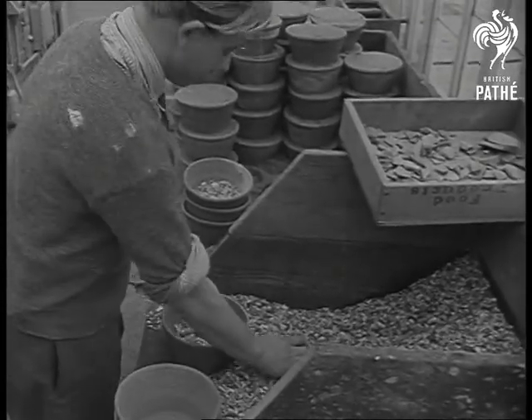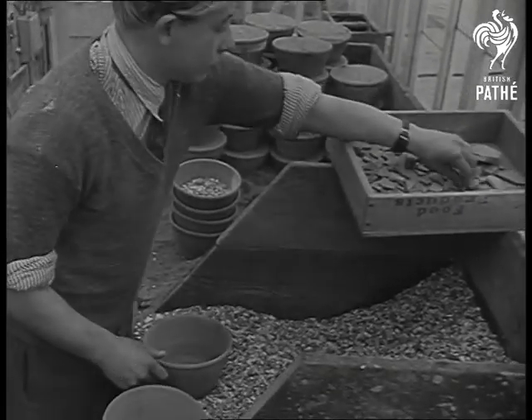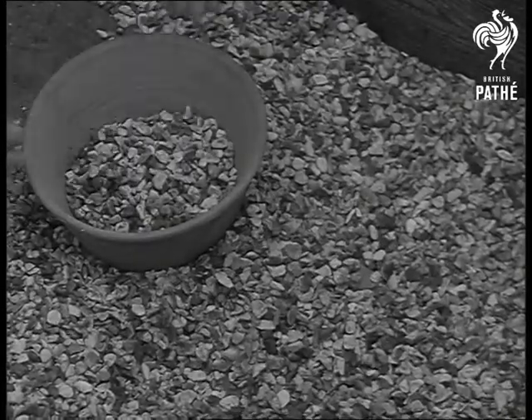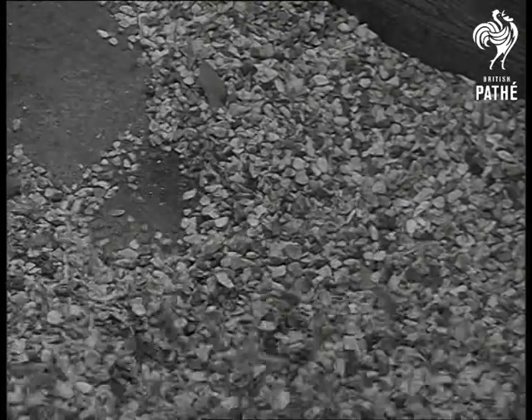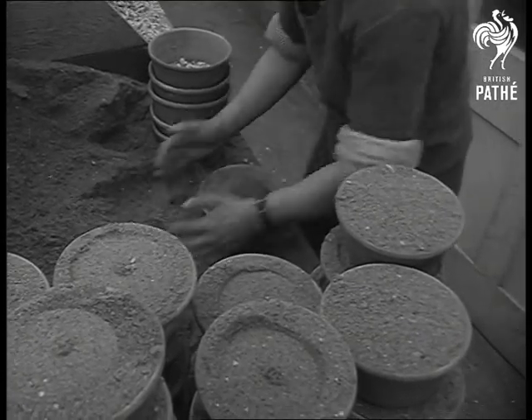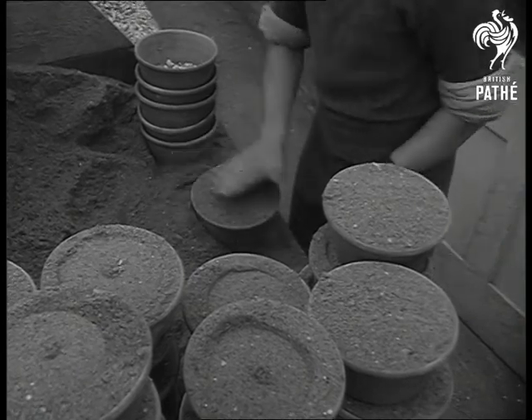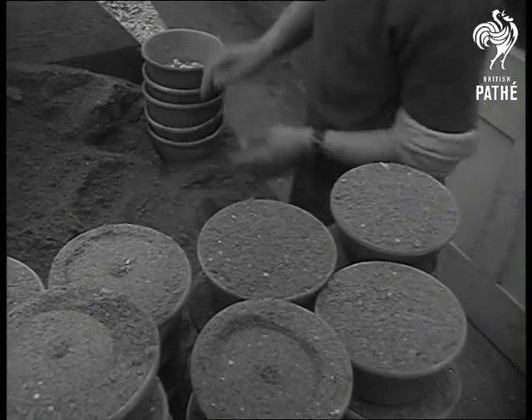If you want to grow flowers without soiling your hands, here's how: don't use soil. Pebbles, free from soil diseases, and sand — that's the way they do it down at West End Nurseries, East Preston. There's one other thing, however, and that's a solution of specially blended chemicals to provide all that the plant will need for nourishment.